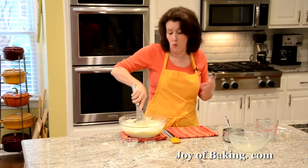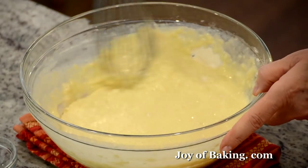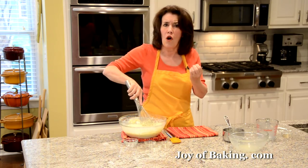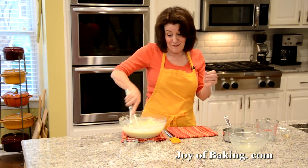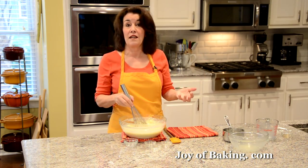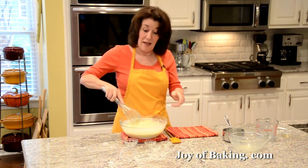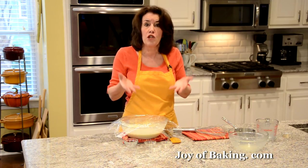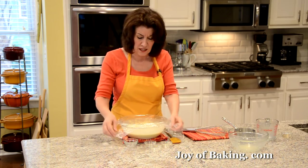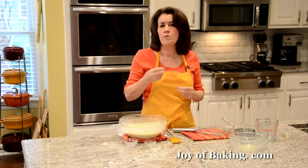Now I'm going to add our wet ingredients to our dry and whisk or stir it all together. As you can see, if you've made waffles or pancakes with baking powder or soda, it's a very similar batter. But the yeast adds a really nice, not strong, but a mild yeasty flavor, which I really like. The best part — the thing I really like about this batter — is you make it the night before. You just cover it and put it in the refrigerator. Overnight it will rise; you'll get a slow rise, similar to no-knead bread. That also develops a nice yeast flavor.